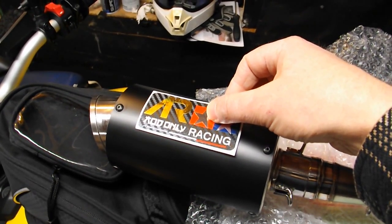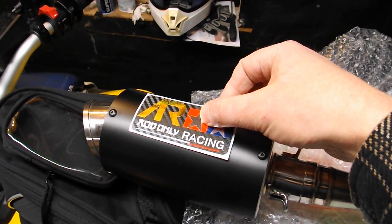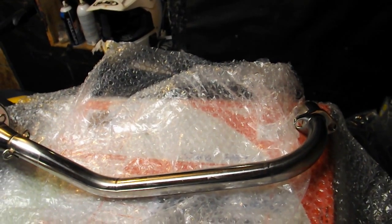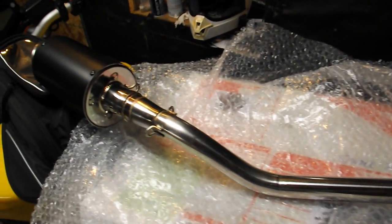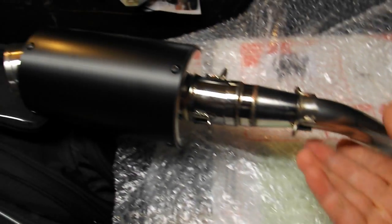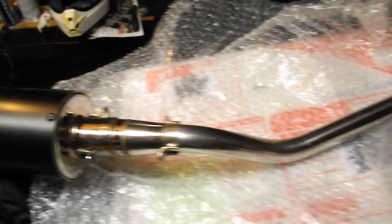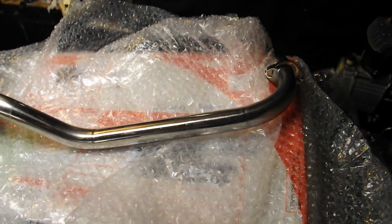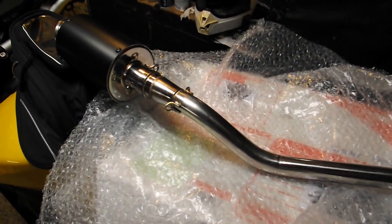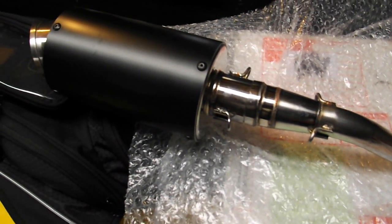Also known as the Thailand AR exhaust — I think it's pronounced the Donnelly Racing. I got this for the Gram, 129 bucks on eBay. From the videos I've seen it sounds really good, so I went with this one.